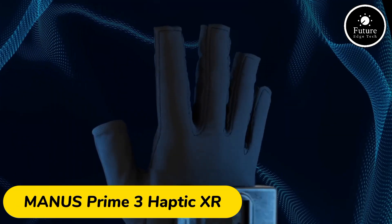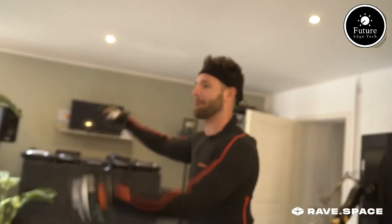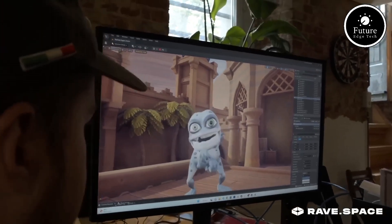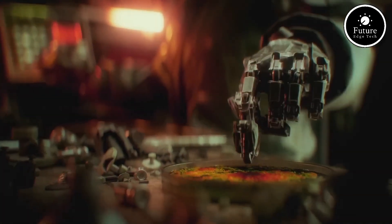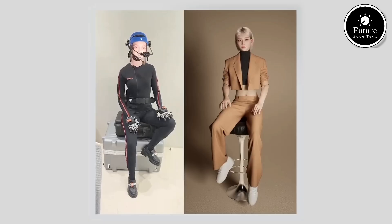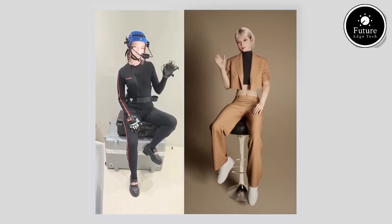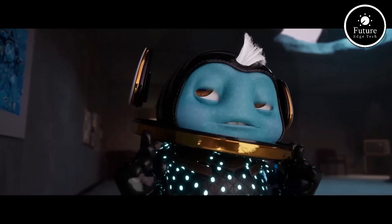Introducing the Manus Prime 3 Haptic XR, a cutting-edge glove designed to elevate immersive experiences in virtual and extended reality. This state-of-the-art device redefines interaction by combining precise motion tracking with highly realistic haptic feedback, making digital environments feel tangible and alive. Crafted with lightweight, durable materials, the Prime 3 offers unmatched comfort for extended use. Its flexible sensors deliver highly accurate tracking of hand movements and individual finger gestures.